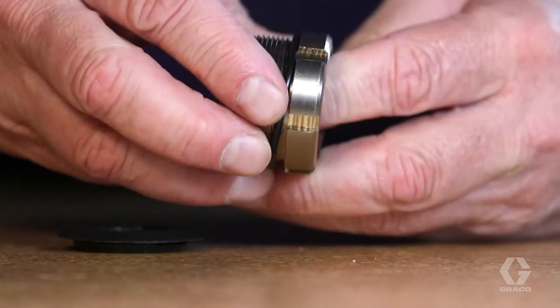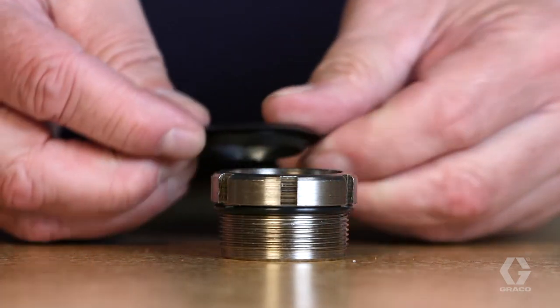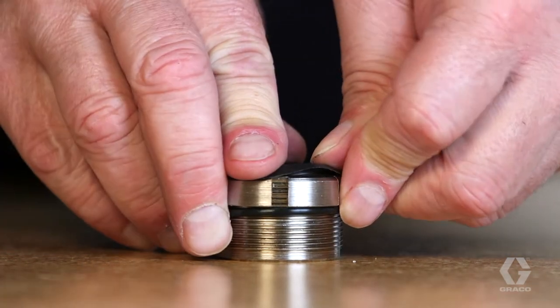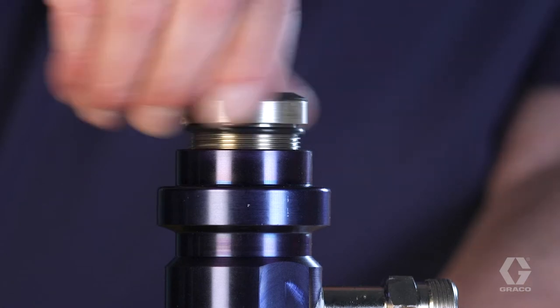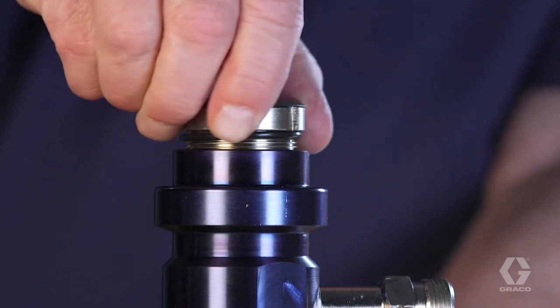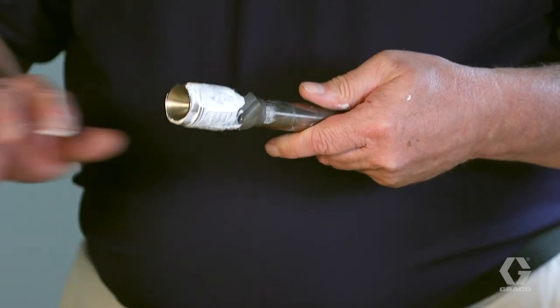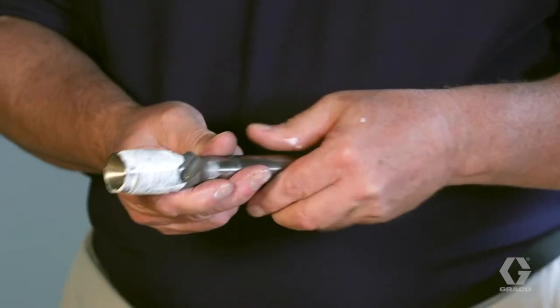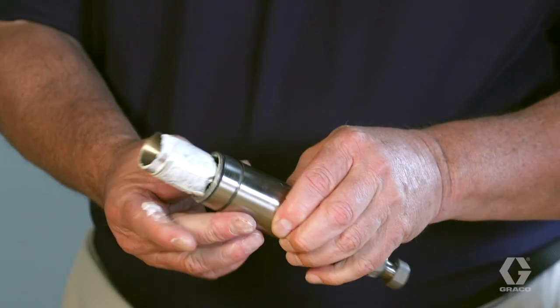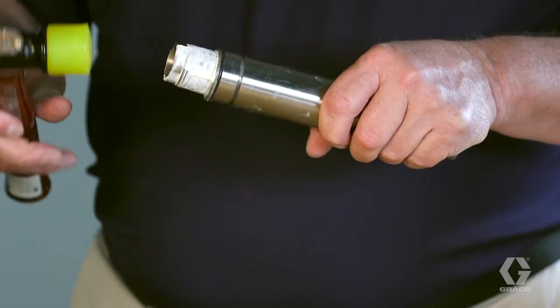Replace the packing nut O-ring. Install the new dust shield into the packing nut. Loosely screw the packing nut onto the cylinder, just until it touches the packing stack. Position a new black O-ring onto the sleeve and liberally grease the piston packings.